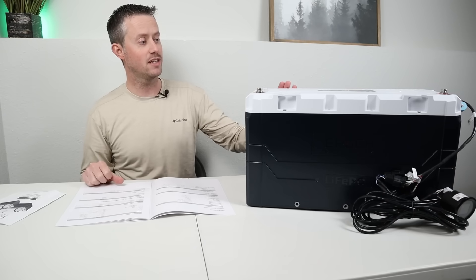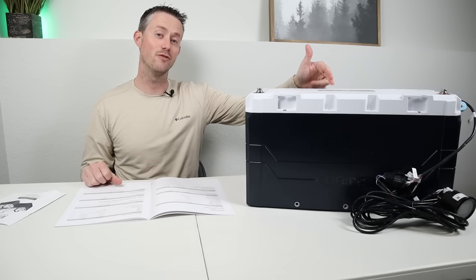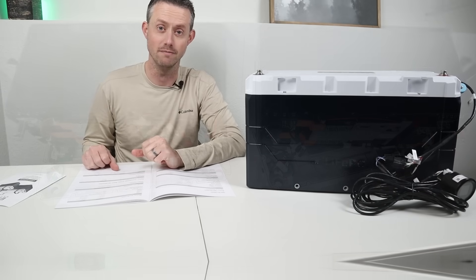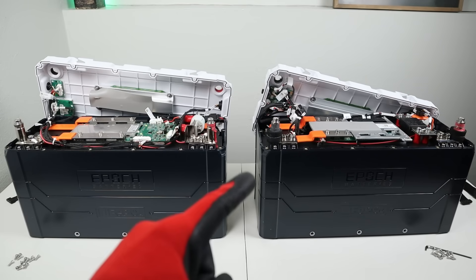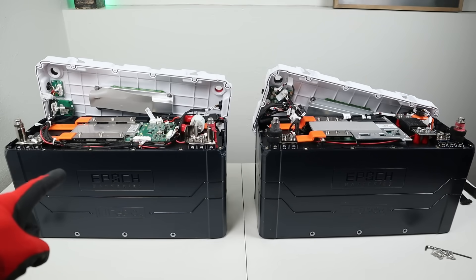Let's go ahead and take the top off and see if there are any differences between the new and old versions of the battery. Fast forward about 30 minutes and I had the lids off both batteries — this is the version one, and this is the version two. Let's see if we can find any differences.